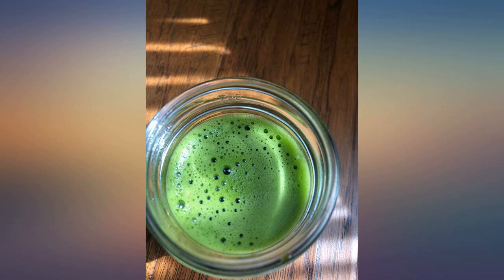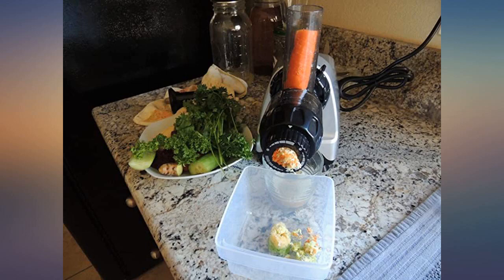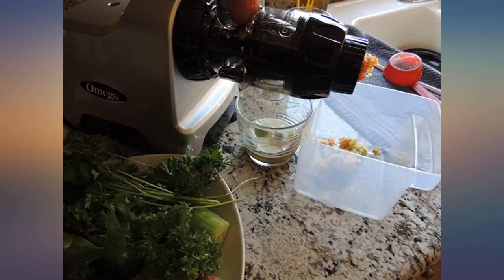This juicer exceeded our expectations. We juice regularly, 4-5 times per week, and this juicer has no issues handling a large variety of fruits and vegetables.